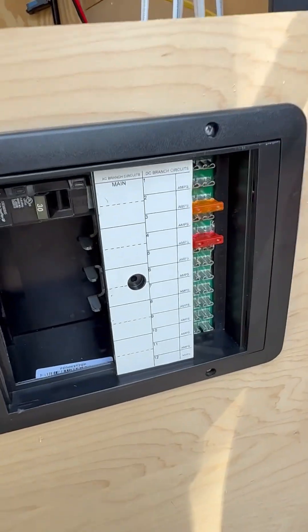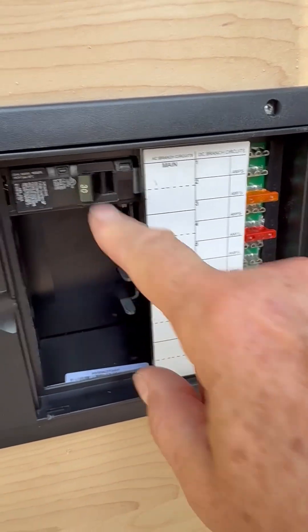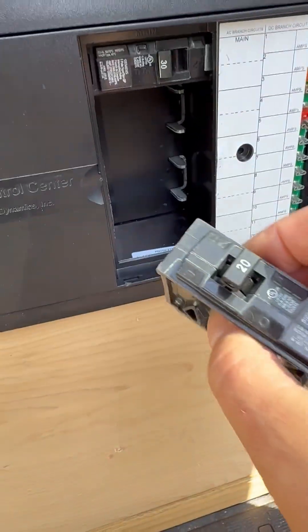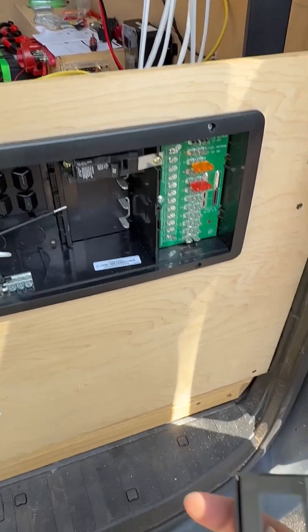So if we take off the main panel, this is where you'd have all your 12-volt breakers, and then this is where you have your main circuits. I've got some other circuits that I haven't installed yet — I got 130 for main, and then I've got four 20s that I'm going to put in. And I've actually learned a lot; I didn't know a lot of this, so I'm learning as I go.